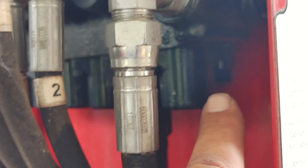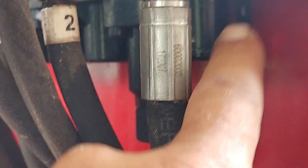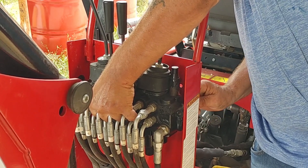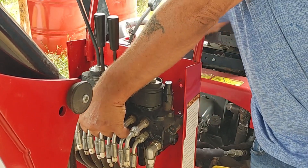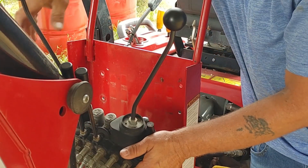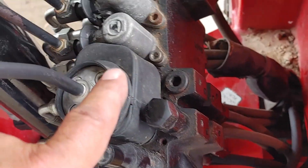It was coming from somewhere back behind there. I couldn't see anything behind there, so I had to take it loose. Now I'll just be laying this bad boy out. This is the back of your valve right here — this is the part that mounts up to the plate.